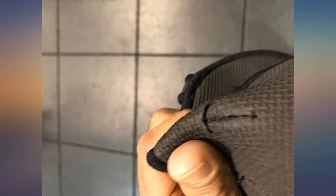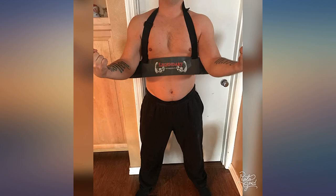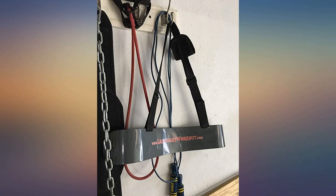It holds up just fine. I would have liked to have seen a slightly thicker neoprene on the neck strap, but it does work fine with the one included. Solid, clean, with smooth lines and edges — a straightforward piece of equipment.